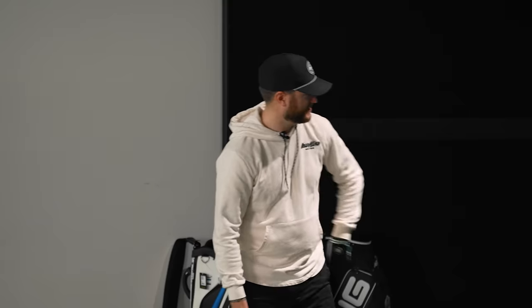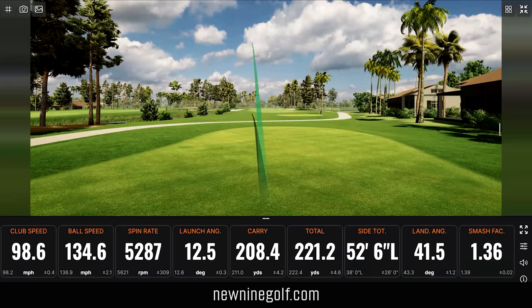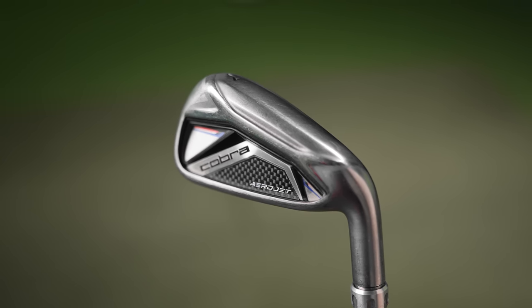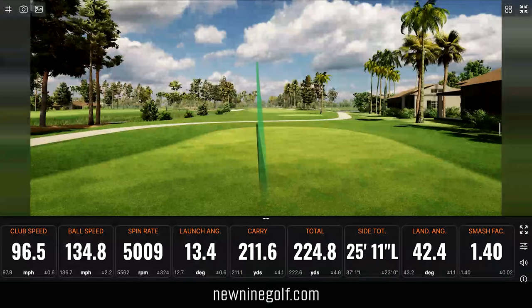237 yards with an iron — crazy. It kind of annoys me that these don't necessarily feel the best compared to the other ones, but they're going a mile — 220, 230 on previous shots. These probably aren't landing as soft as some other clubs since they're lower lofted, but if you need distance or that extra rollout, the Aerojets are going to be a great option.